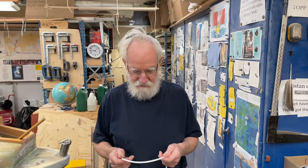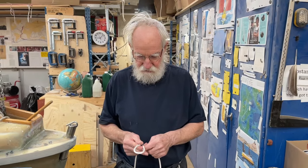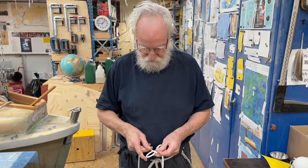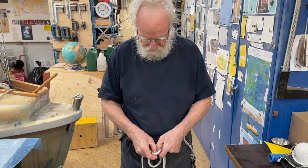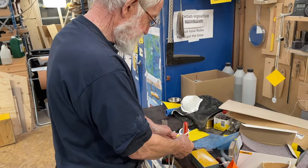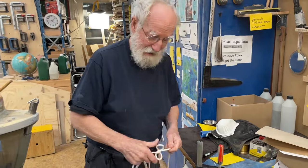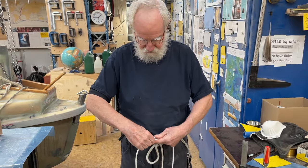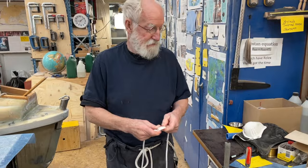Hello, friends. This is an amazing way of doing a constrictor knot. Just make a bend like this, and you will do it under, and then you do it over, and you've got it like this. Then you just fold them together, and here you have the constrictor knot. I can see here, so I do it again, because a knot you must also do it a thousand times. Bend it together, under, pull it over — and here it is. A constrictor knot.